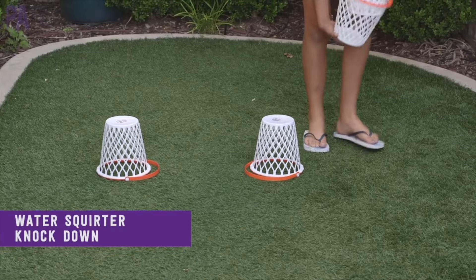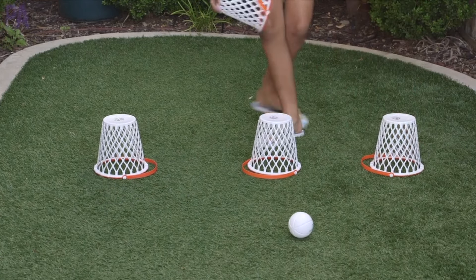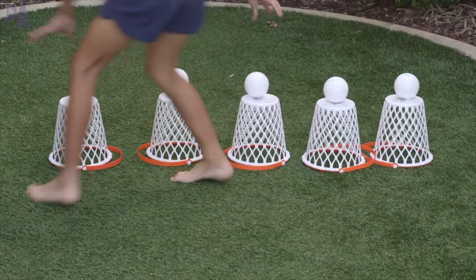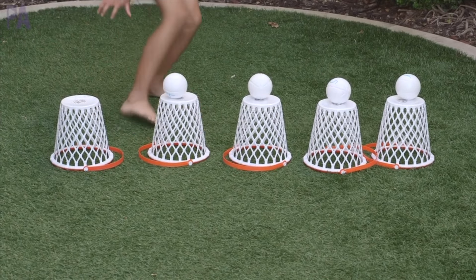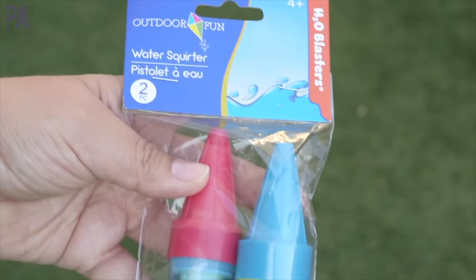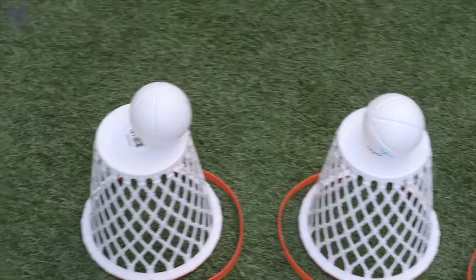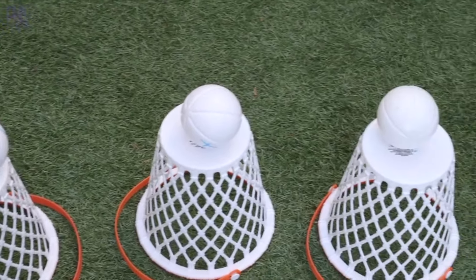Do a water squirter knockdown. Have them turn over each bucket and put them in a row. We're going to take those same balls from Dollar Tree and place them on top. If you're starting off, you don't need the balls to have numbers — just use the plain old balls. Then grab some of those Dollar Tree water squirters. I personally like the smaller ones that come two to a pack; they pack a lot of punch for the summer. I even have a whole video on water squirter activities — you should check that out next after you watch this video.